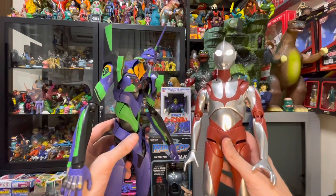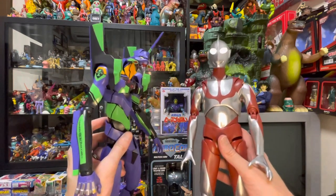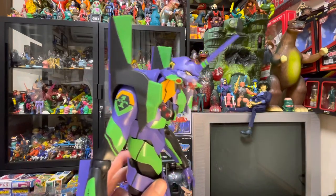I was stoked to finally see Shin Ultraman in stores this week. I picked him up today after work and had to share him with you guys. This other figure is amazing as well — we'll talk about him another time.